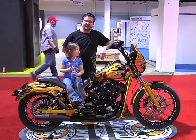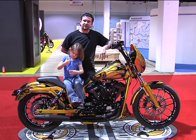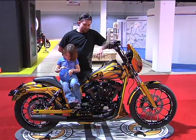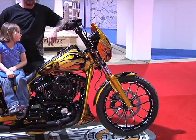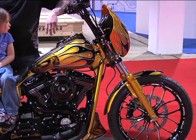I tore this bike all the way down to the frame. We painted the frame, powder coated everything that we could powder coat, and diamond cut the motor. The paint was just something nobody else really seemed to like the colors I picked out in the beginning. But now that it's done and you can get it out in the sunlight and see it, everybody goes crazy over this thing.